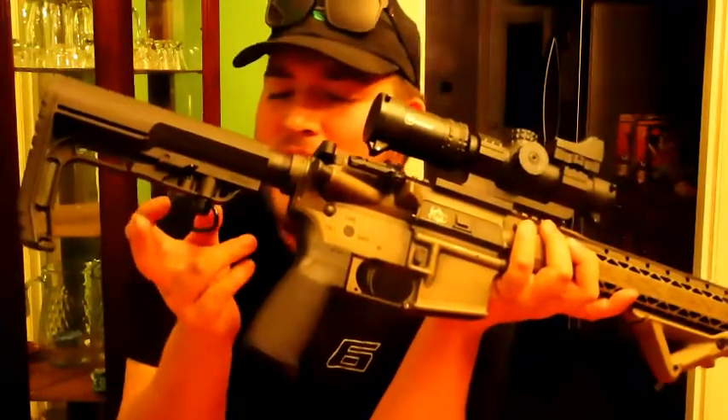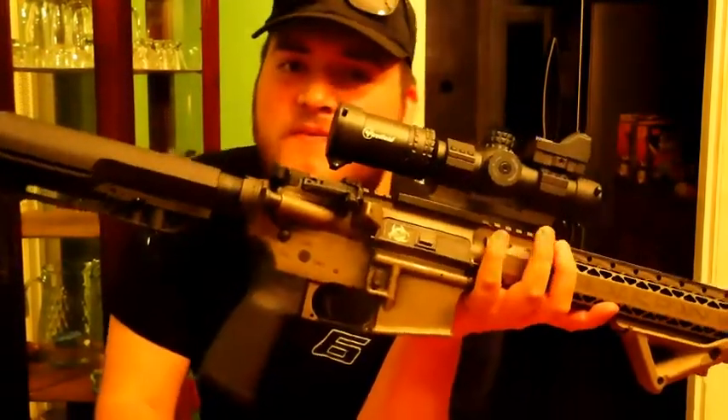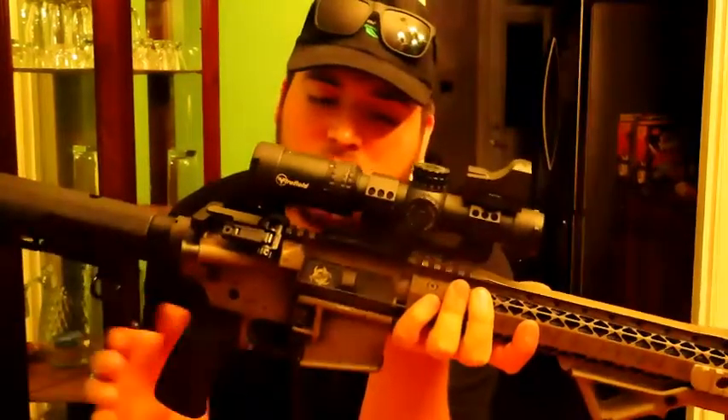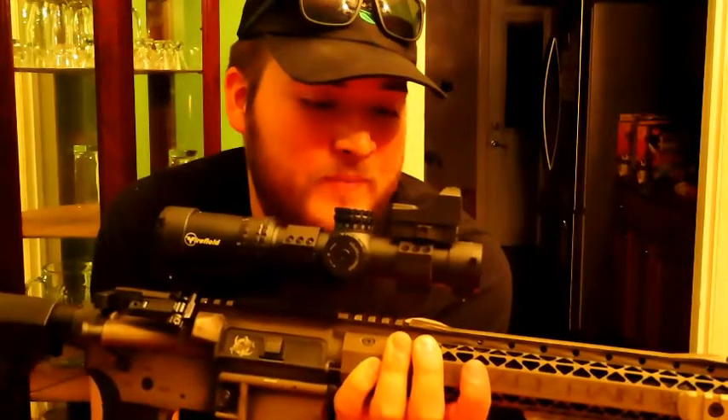I did have a sling on here and I'm thinking about getting a different sling for this rifle. Let me know in the comments what kind of slings you suggest for this kind of setup. Also let me know about laser brands — that's really what I need help on. I'm not really trying to go highly expensive since lasers are hard to see in daylight anyway.